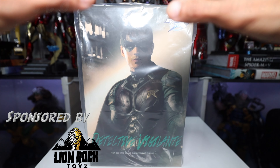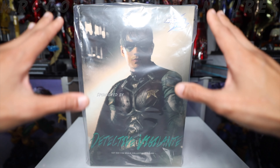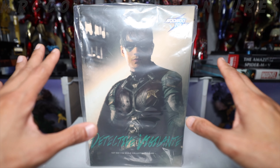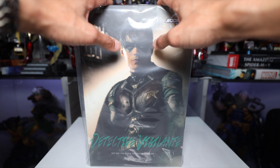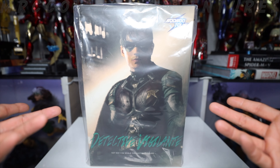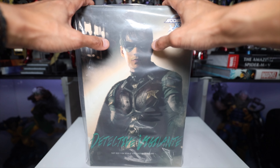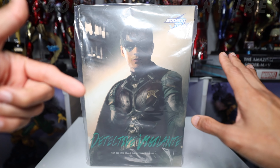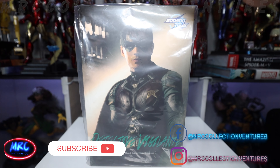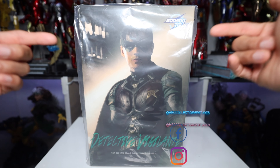Hey, what is up everybody, how are you doing out there? This is Reagan, and thanks for tuning back into our channel. In this video we are going to unbox and review this newly released figure from SoSo Toys — Detective Vigilante, or Robin from the Titans TV series, SST-022, a 1/6 scale collectible figure. If you're new here, please don't forget to subscribe and press the notification bell so you'll be notified once I upload a new video. Without further ado, let's get started.